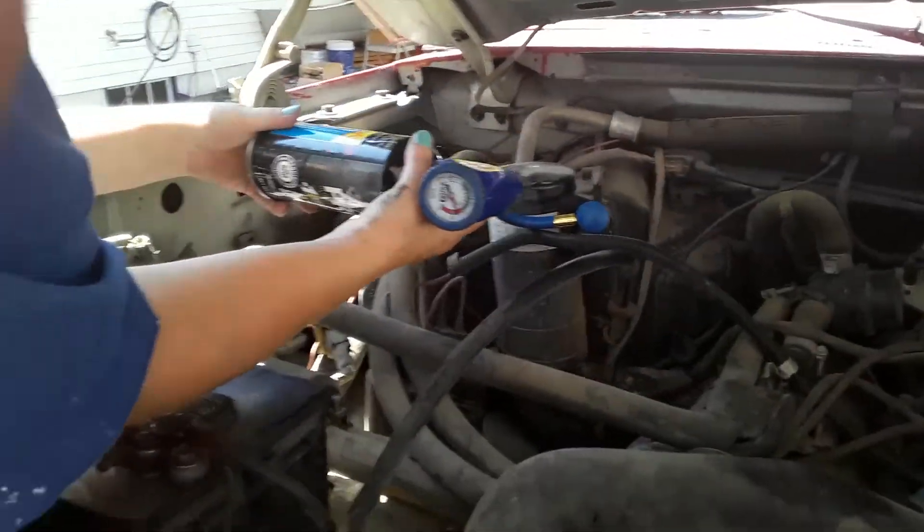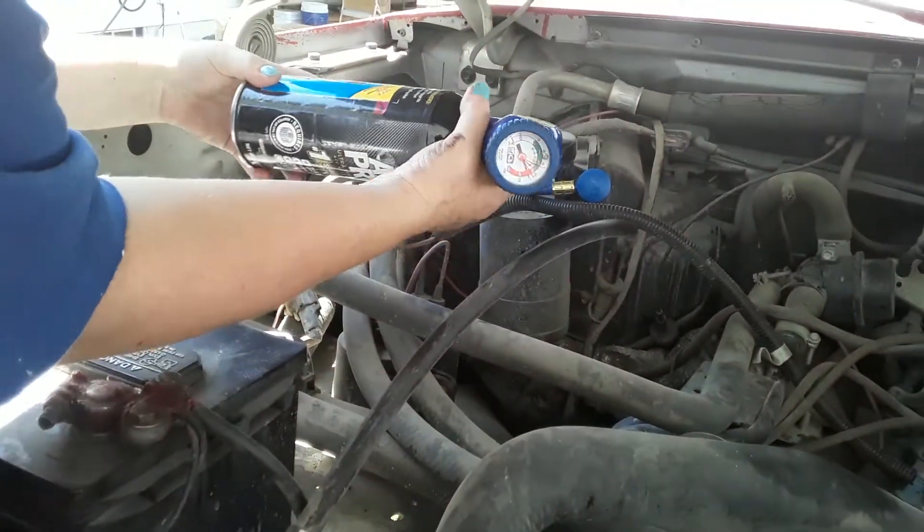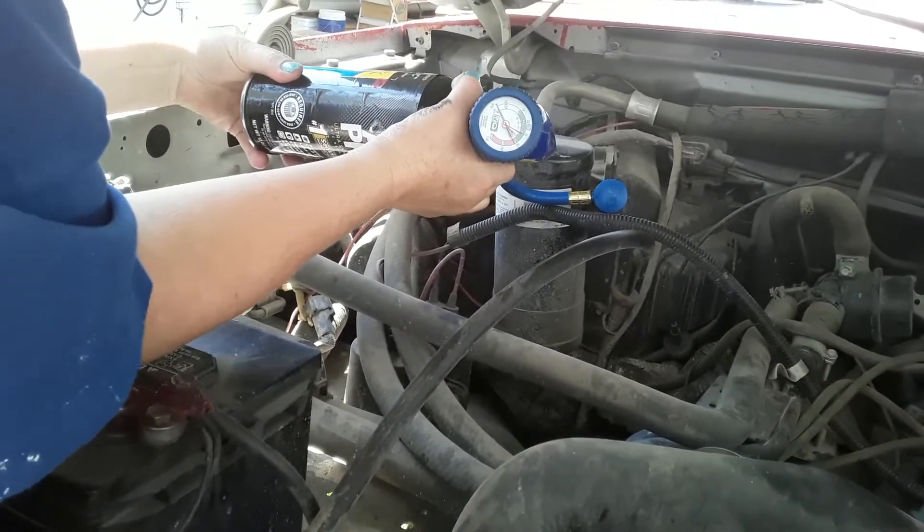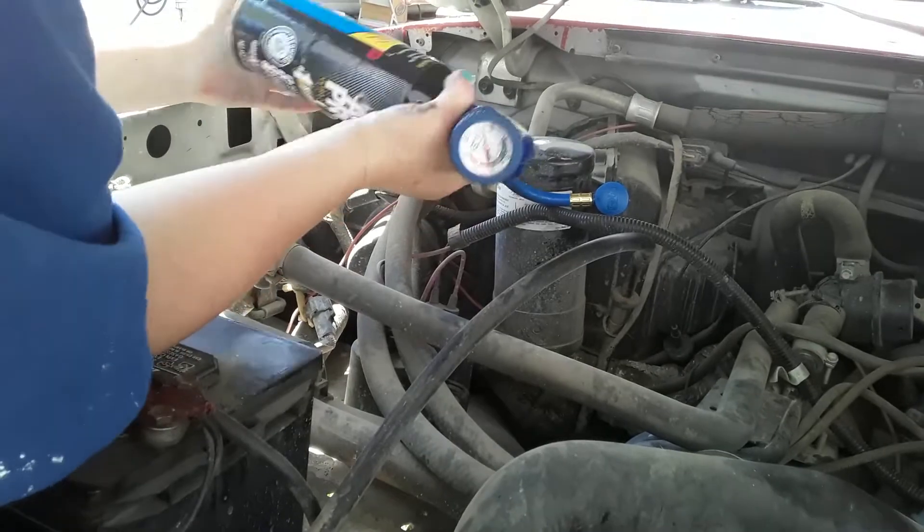What's it doing? So when I push this, it just pops the can and the pressure's going in. Is it getting cold?